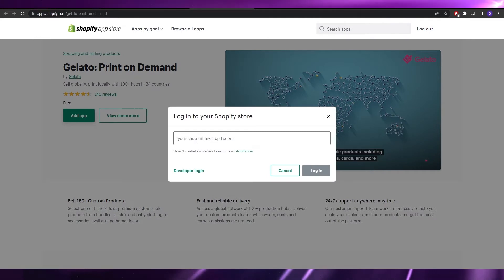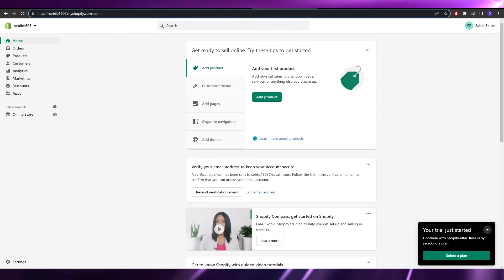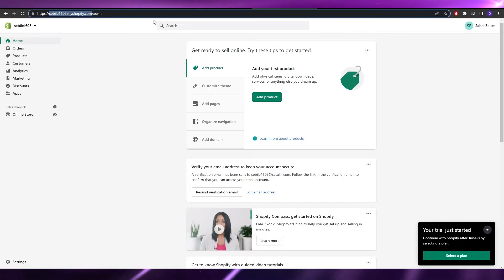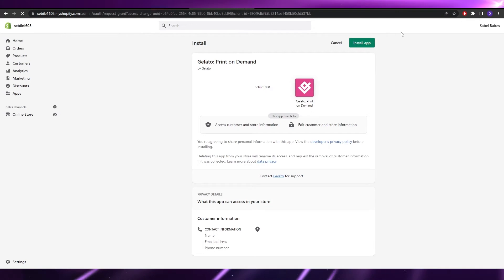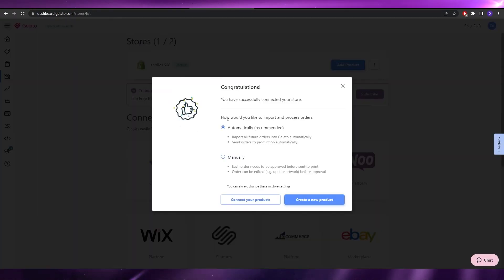Once logged in, click 'Find App.' It will ask for your store ID — your username followed by myshopify.com. Copy and paste it in. Alternatively, you can go directly to the Shopify App Store and search for the Gelato application. Once found, click 'Install App,' grant it the permissions, and it will be installed on your Shopify account. The same process applies to Etsy, Wix, Amazon, or eBay.